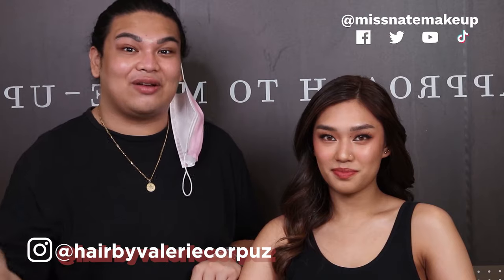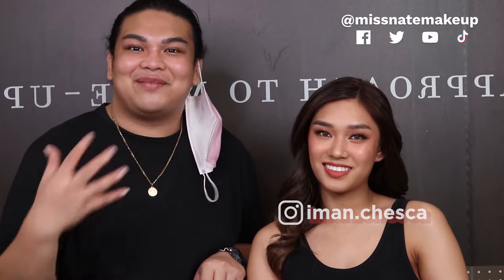By the way, yung gumawa ng hair ni Iman today is Valerie Corpus. So this is the second look that we did using MUD products. All of the products that we used today featured natin siya sa video natin and lagay ko natin sa description box. Thank you so much for watching guys. Let us know kung anong mas gusto nyong makita sa channel ko — more of this or more of me doing makeup on myself. But I hope you like today's video. So if you wanna see more of Iman or more of my makeup content, don't forget to follow us. Iman is on Instagram and on Google. And Mistake Makeup on Instagram, TikTok, and YouTube. Thank you! Bye guys!